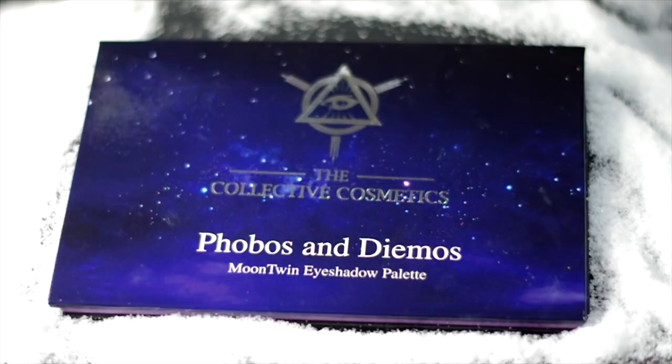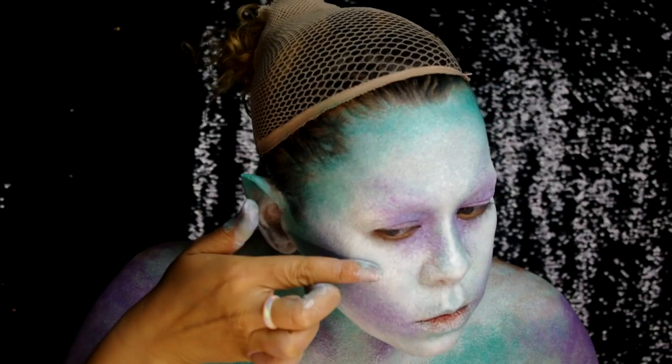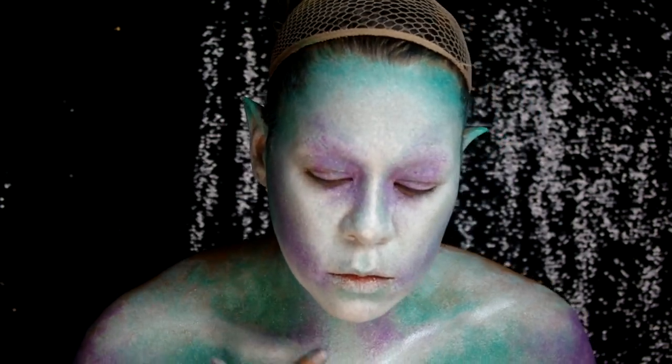Using the Collective Cosmetics Moon Twin Palette, take the highlighter shade Dazzling. Placing it on the cheeks, collarbones, tip of nose, and chin. Applied it heavy with my finger to get more opaque coverage.